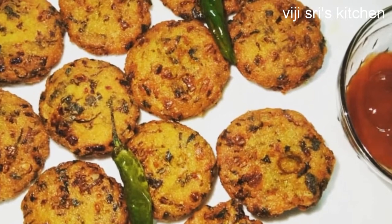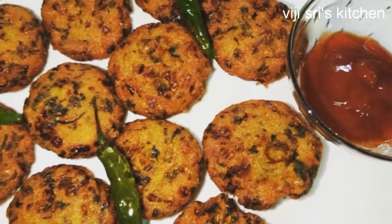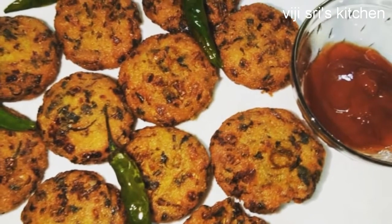Let's try this nice recipe. Please like and subscribe to our channel. Thanks for watching!